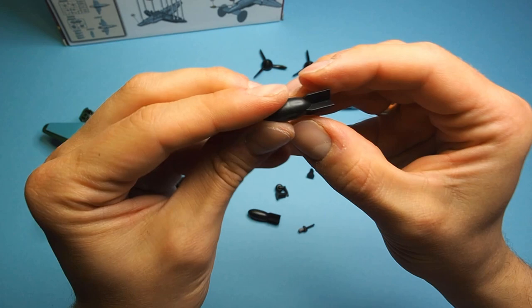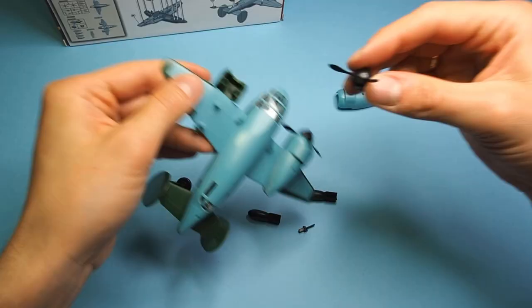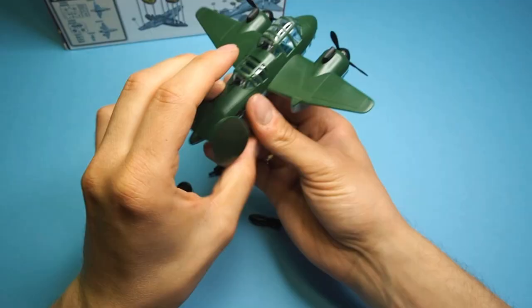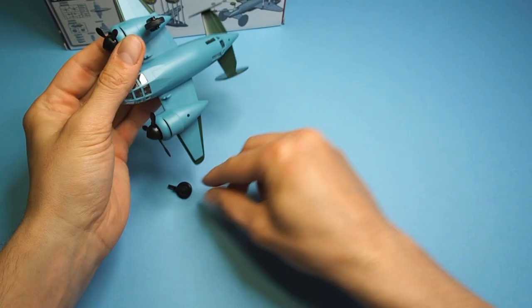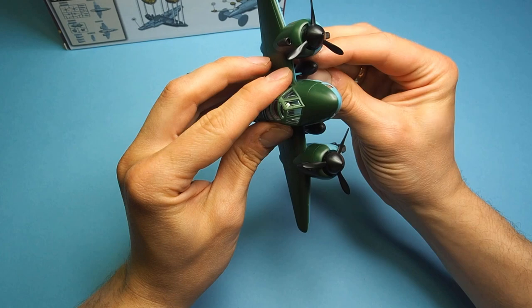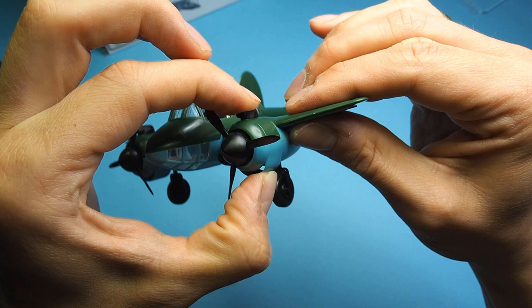This is undoubtedly a plus when the construction is carried out by the child, as the end result can be seen quickly. Probably an adult's help would be needed here. As you can see, the individual parts don't fit perfectly. It's a pity, because I think an easy click system would do the trick here. However, I think that even in this version the plane would satisfy many children. But I'm gonna play a little more.